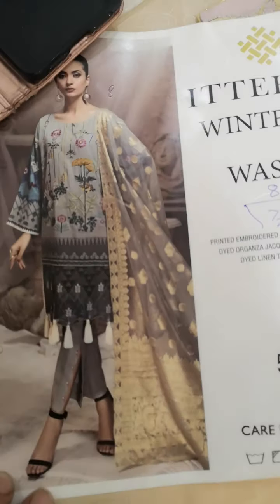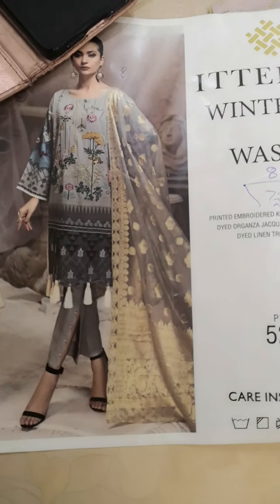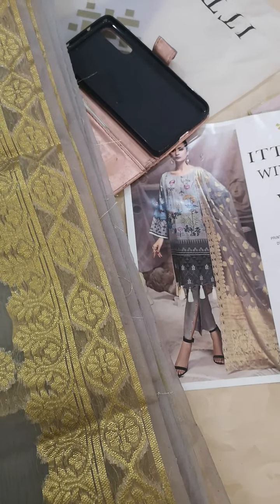I'm going to be doing the Itihad range today — these are all originals from Itihad. That's the picture of the suit, and as you can see she's just adorned the dabatta on her shoulders, which is okay if you have to wear the dabatta. Shoulders bar, wear pants then a suit, but this suit is not a fancy wear — it's a casual wear.